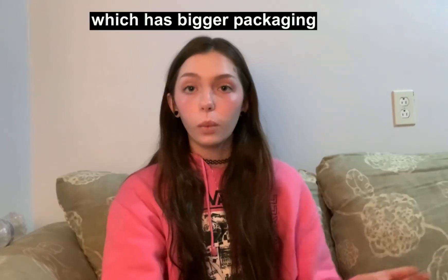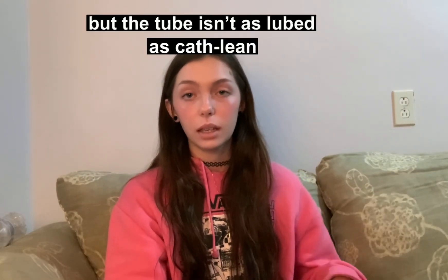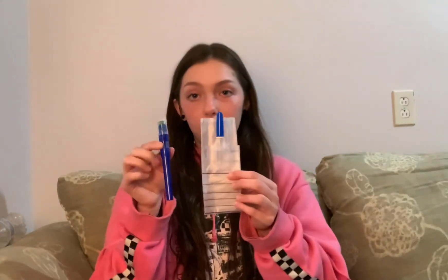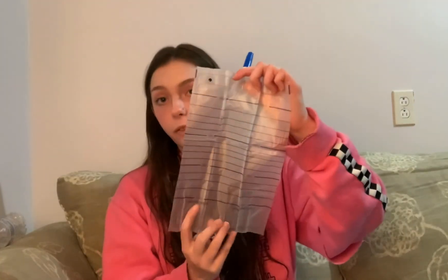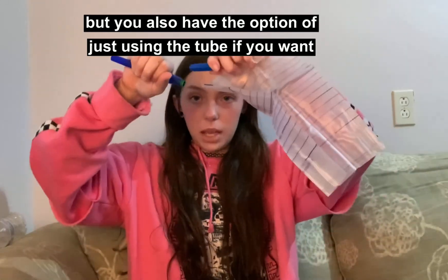Sometimes stuff rips and it's just kind of cheap. I also used Cure Twist. Once you open it, this catheter doesn't come with as many supplies, but it still comes with gloves — these gloves are really huge. It comes with a waterproof pad that is wrapped around the catheter itself. The bag holds up to 1500 milliliters, which I would really hope you wouldn't need, but you do have to assemble this one by taking it out and basically connecting the pieces.